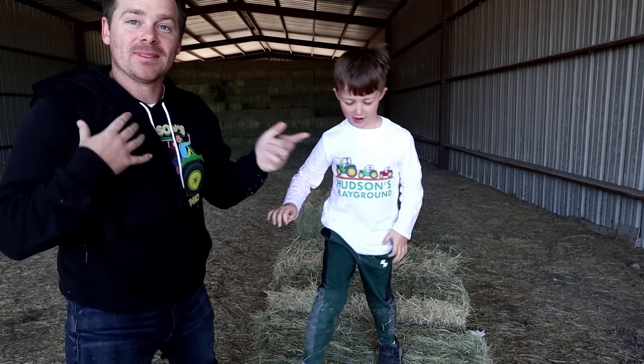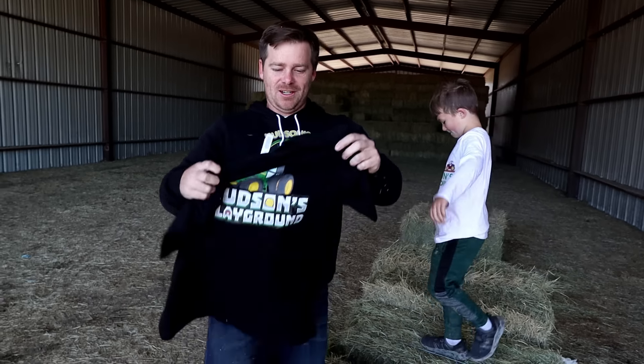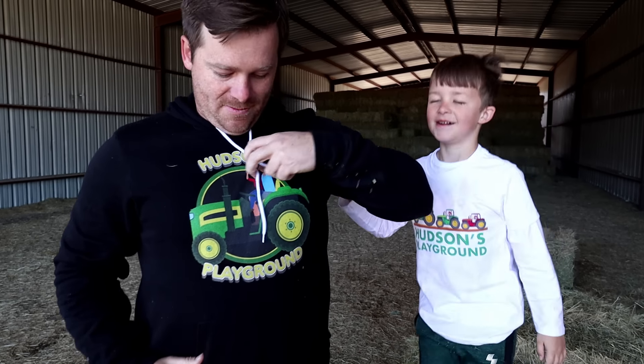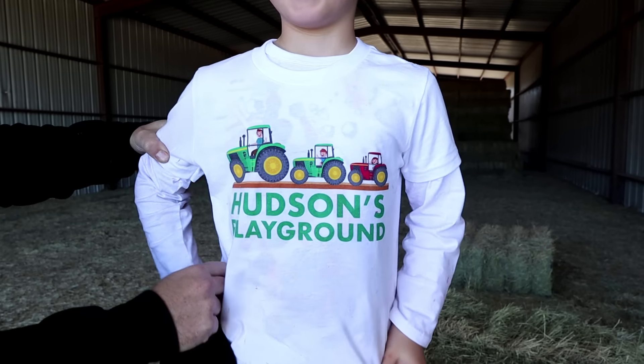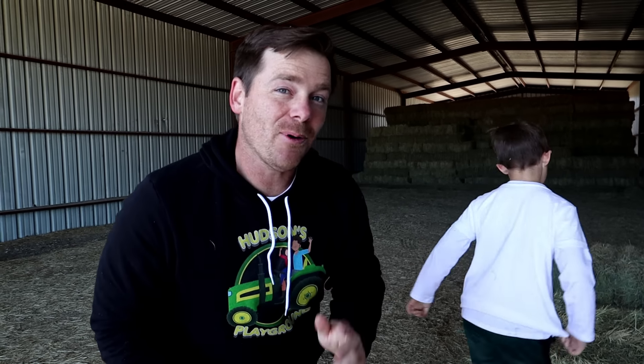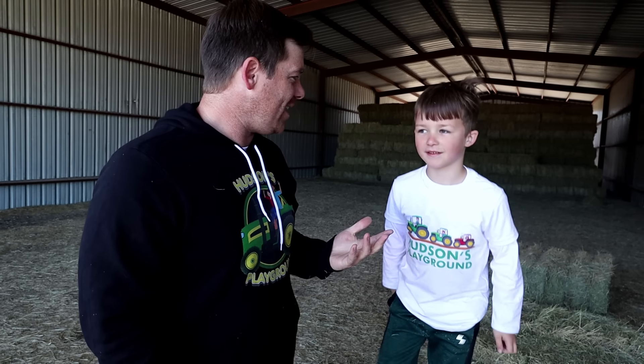Are you ready? And luckily for us, check this out — our brand new merch at HudsonsPlayground.com. You can get some of these. Look at Hudson, this is such a cool shirt! HudsonsPlayground.com, for a limited time only — shirts, hoodies, all sorts of things. And if you spend more than $50, you have a chance of me and Hudson sending a personalized video to you guys thanking you for buying our shirts and supporting us.